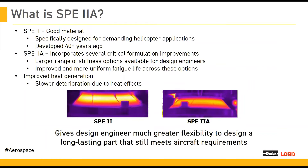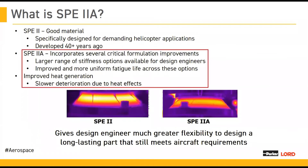SPE2 is originally a very good engineering material that was developed over 40 years ago with the best technology of the time. Over time, we realized that with newer chemistries and more modern techniques, we could enhance that elastomer by adding new and critical formulation improvements. These improvements increased the fatigue life, generated a more consistent fatigue life, reduced the heat generation of the parts, and created more flexibility for design engineers by improving the range of use of the compounds.